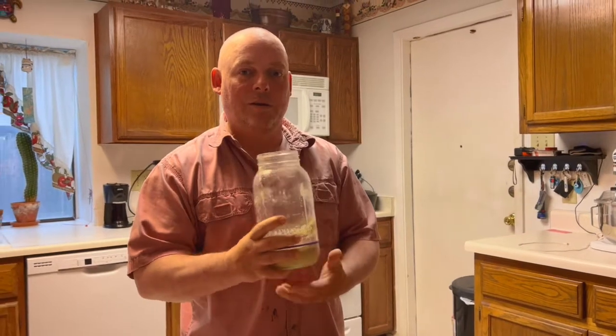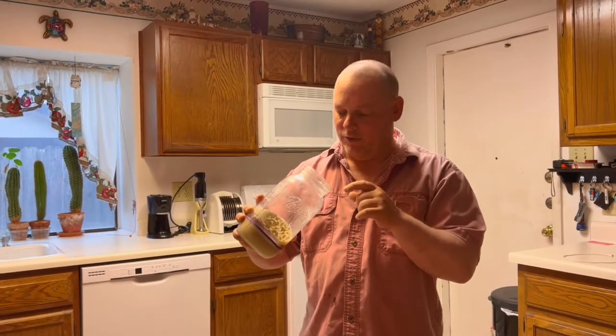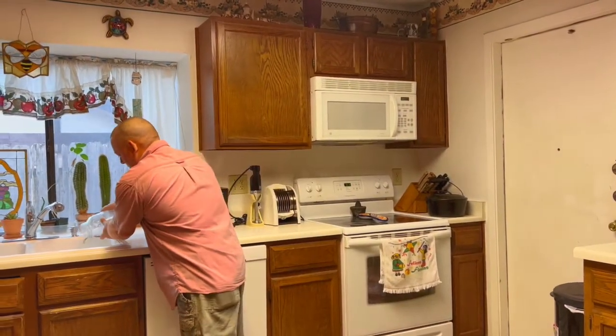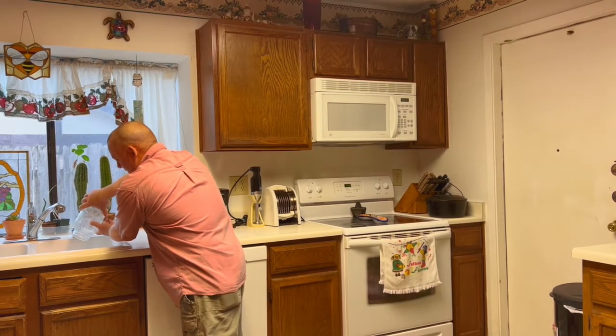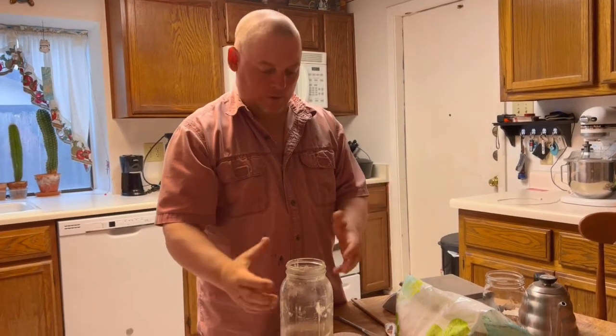But here's what I'm going to do — I'm going to pour it down the sink. Because that alcohol, number one, I don't need it in my bread. It wouldn't hurt it, there ain't that much there. But just to keep things simple, I'm just going to dump it out. So that's all I did — I just dumped that off the top. That alcohol is actually called hooch. Gee, hooch, alcohol, makes sense.